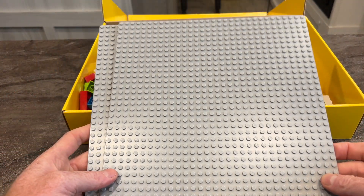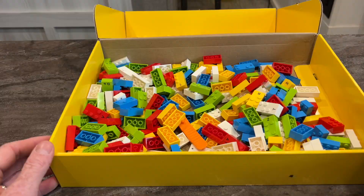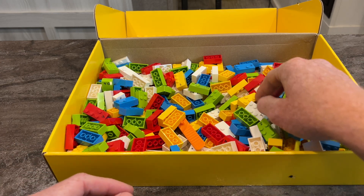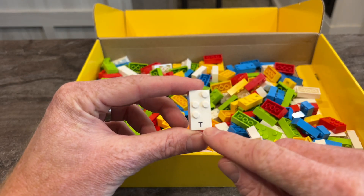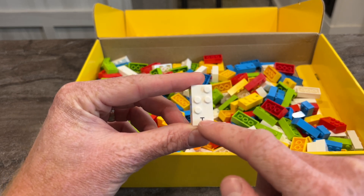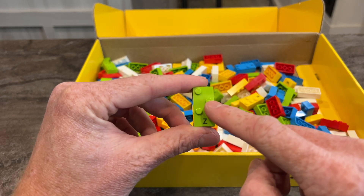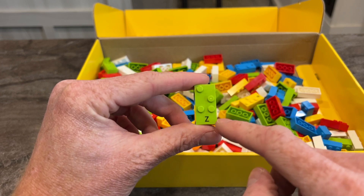Inside the box there are two gray building squares where you can put the pieces on, and I'll show that in a second. Underneath that are all the different pieces scattered about — they do come in plastic bags but those are long gone. Here we have a white Braille brick representing the letter T. It has the raised bumps like you'd normally find in Legos, and then a print letter T on it. And here we have the letter Z — printed Z, and then it has the dots using the Lego bumps representing the letter Z.